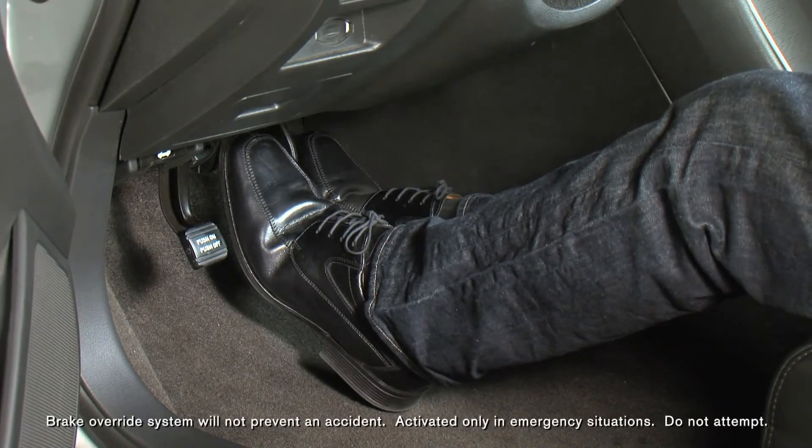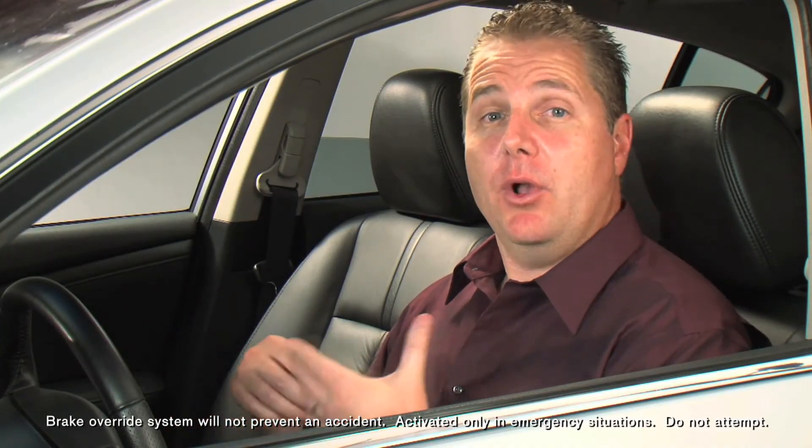Now, if you're intentionally stepping on both the accelerator and the brake to gain traction on slippery surfaces or a steep incline, not to worry. The brake override system will not interfere during low-speed maneuvers. It's designed specifically for emergency situations.